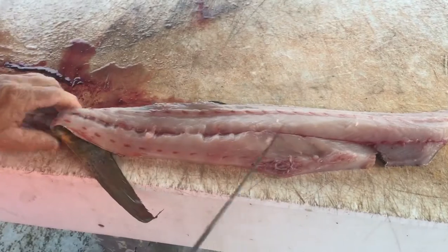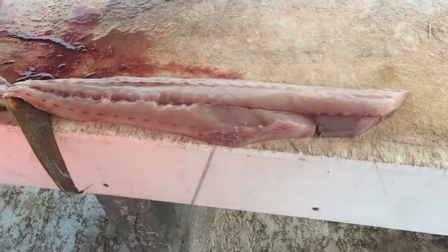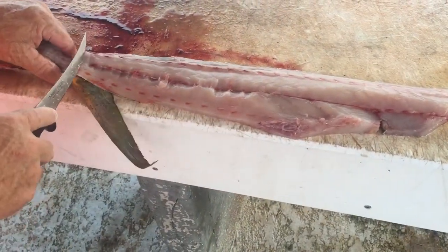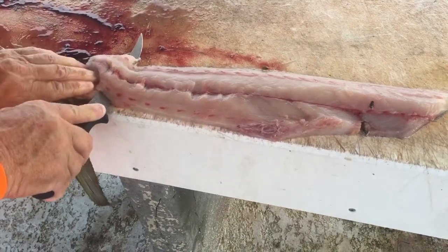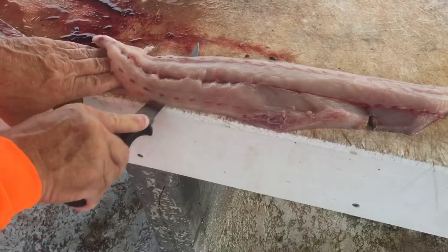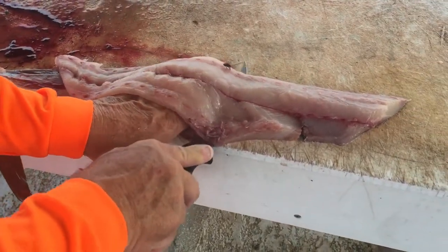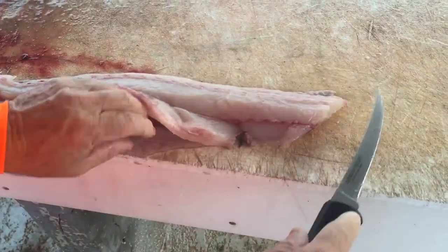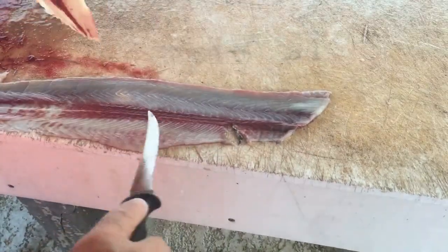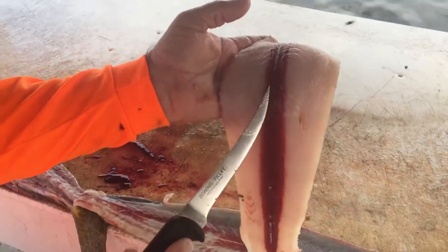I've never seen anybody fillet a fish — or a dolphin — like this, and it makes a lot of sense the way he explained it to me. I definitely want to share this with you guys. What I do is — most people pull the skin off and it leaves a little membrane. I like to lay it off and get rid of that membrane; it kind of looks like a spiderweb if you've ever seen it. We'll do a video showing what that looks like. This way you got pure meat, and you can see the bloodline that I cut out at 45 degrees like this afterwards.